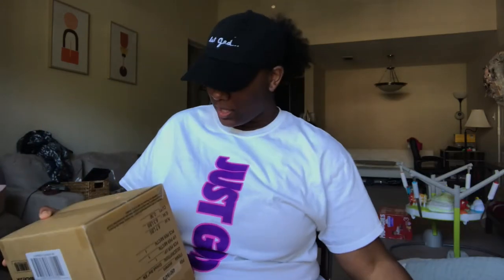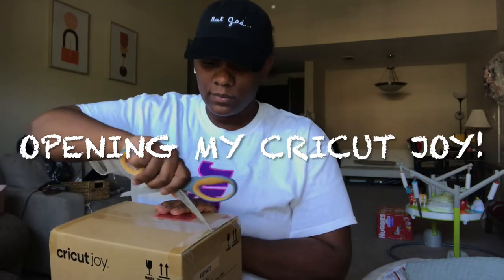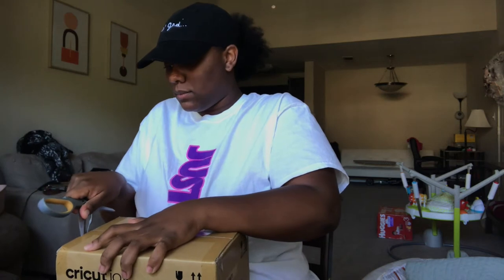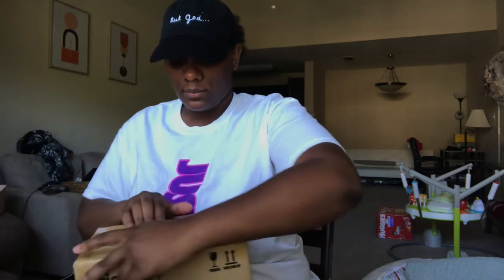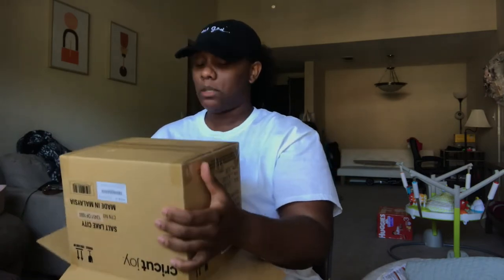Because with the holidays coming up, I'm so excited to make stuff. So yeah, this is the Cricut Joy box. I'm so excited. This is so cute. I love that it's so small. I didn't want to start out with one of the big machines because I feel like that's so intimidating. But this is like compact, and I read that it does a good bit of the same things as the big ones do.